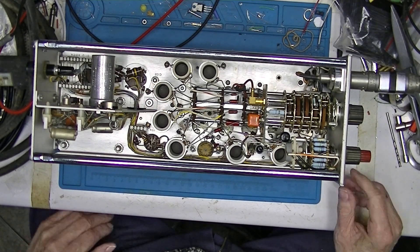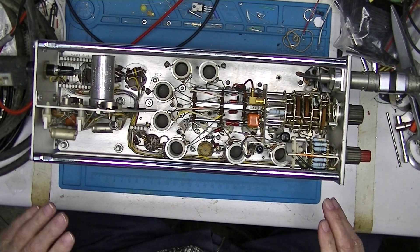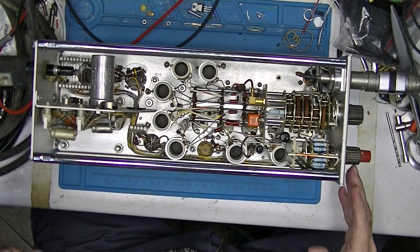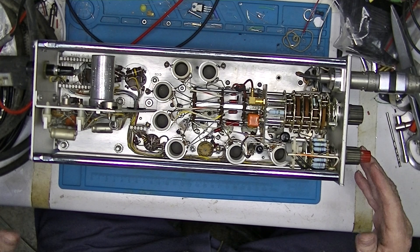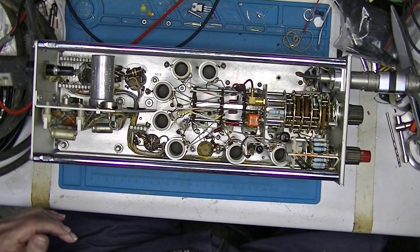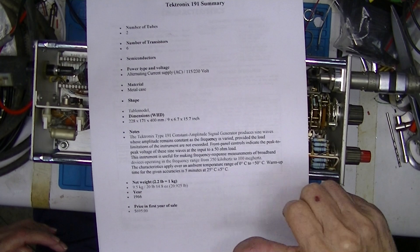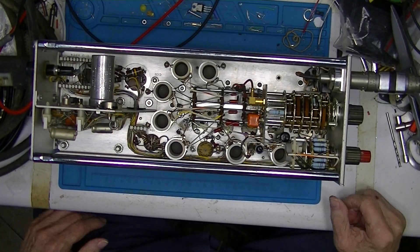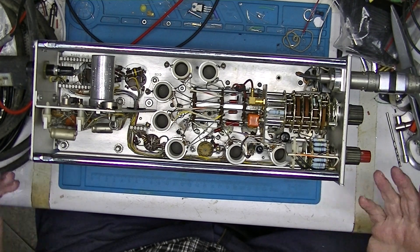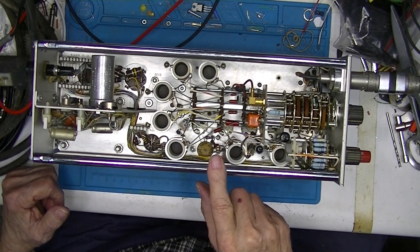I'll probably make some arrangements for part two of this video, where I try to find out why it's not outputting its rated 5 volts. For part two I'll rearrange this so I can put my eyes on the front scale and read the dials and knobs. This information is all available in the sub-directory below. So if you've enjoyed this — bringing a tube device back to life, or at least seeing that it still lives — I haven't fully brought it back to life yet — give me a thumbs up and come back for part two. Thank you.